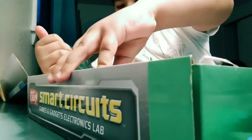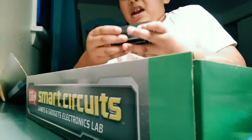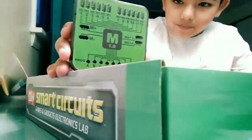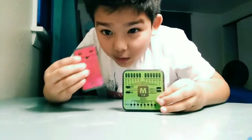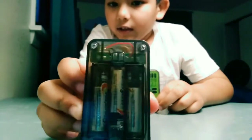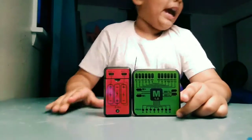I'm also going to be showing you what everything looks like. Here is the big piece — this is where it makes everything work. This is the red piece; it makes everything work and you put batteries in it.